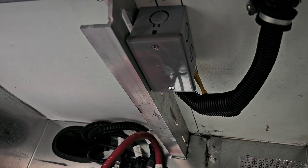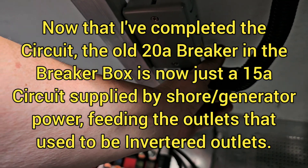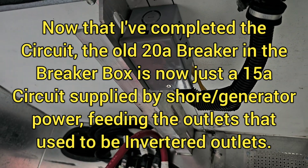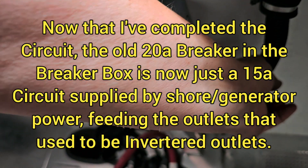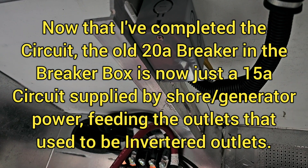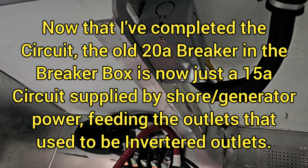Here's the junction box now. I've completed all the circuits for the old inverter, and we're done with that.